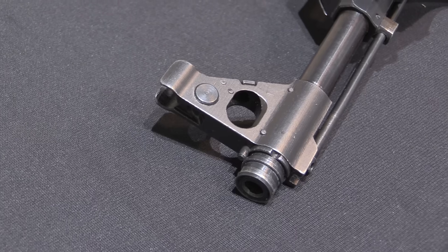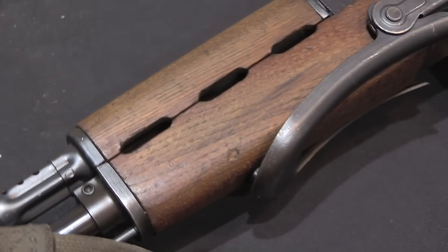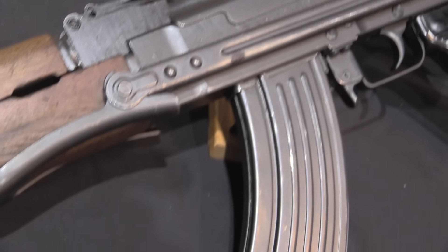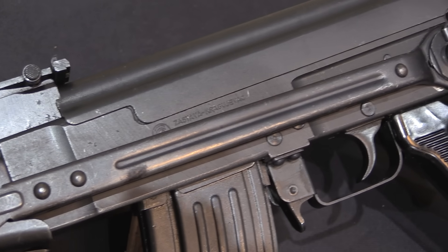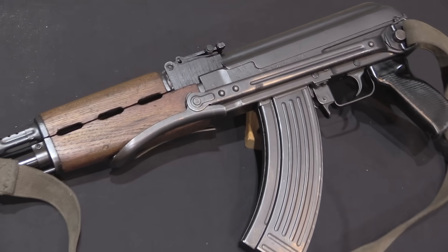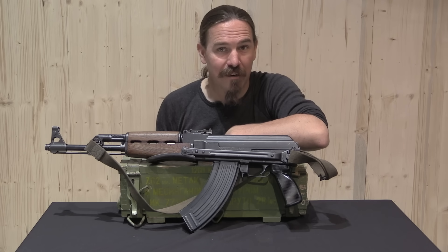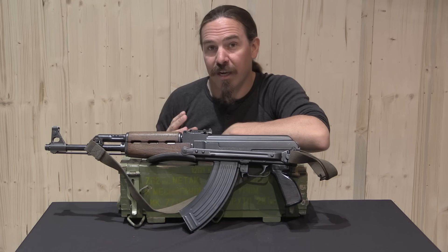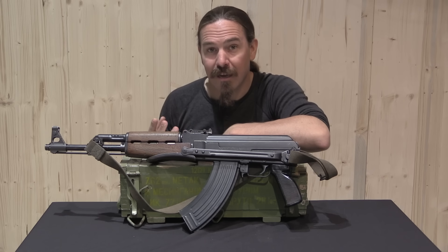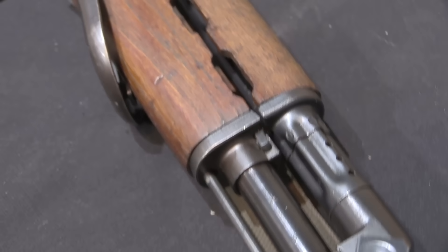Yugoslavia started its AK development program in 1959, and they spent a number of years getting tooled up before they had their first quasi-production version, the M64 in 1964. This was a rifle with quite a lot of differences from the standard AK — aperture sights on the rear of the dust cover, gas cut-offs at the front, different handguards, and the original M64 underfolding rifle actually used the buttstock from the M56 submachine gun. Most of those variations would go away by the time field testing was done, and the final version adopted was the M70 and the M70A.